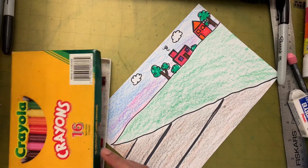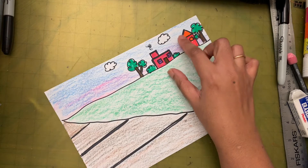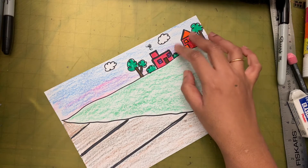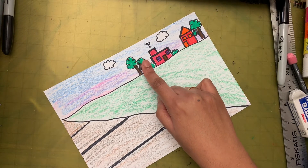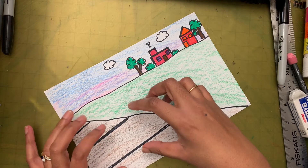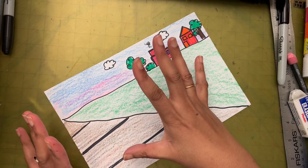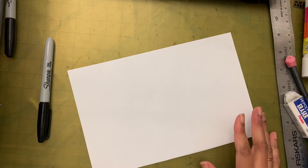Remember why we made the houses small? The reason is because they are in the back — whatever is in the back looks small. That's why the houses are really small, and that's why the tree in the back is really small too. Now we are going to put Pete in the foreground. Pete is right in front of you, so what size would Pete be? He's going to be big!